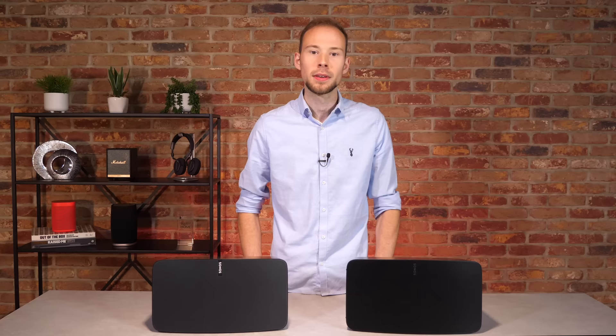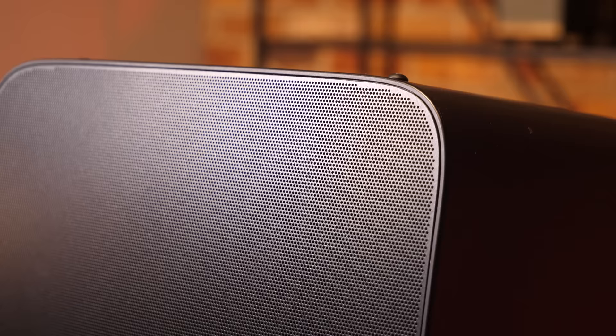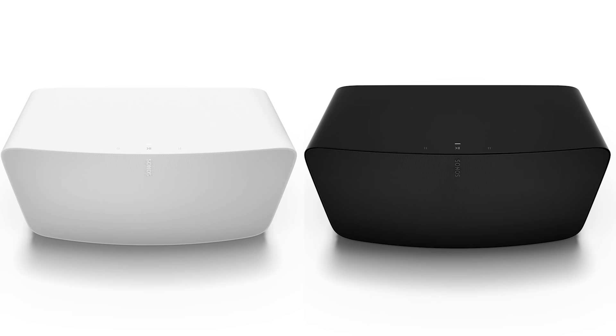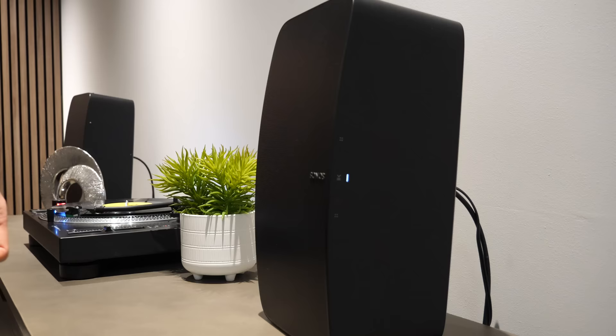If we take a look at the design, the 5 has had a bit of a refresh. Putting it side-by-side next to the older Play 5, you can see some slight changes. The new 5 is much more in line with the style of newer Sonos products such as the Sonos 1 and Sonos Arc, with a more modern and sleek feel. The perforated grille across the front is now colour-matched with the rest of the speaker, offering an all-white or all-black design, as opposed to the older white Play 5 which had a white body but retained the black front.